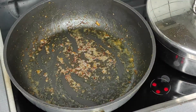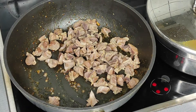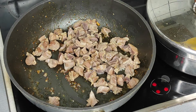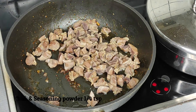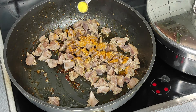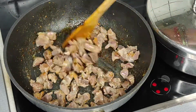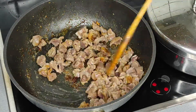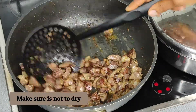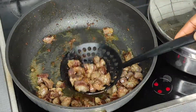My next fry is the gizzard. I decided to chop it into smaller parts so it's easier to chew and eat with the rice. My frying pan was a bit dry so I added a little bit of oil, then spiced up the gizzard to make it tasty. I'm being careful with the chili powder because my kids don't like too much spice — if you like spicy, feel free to add more pepper.